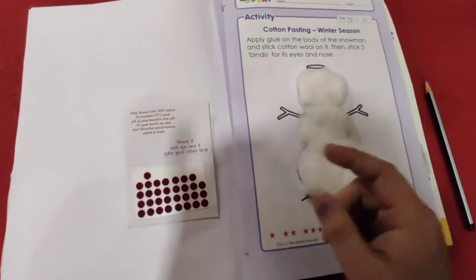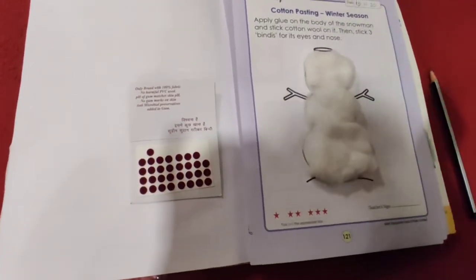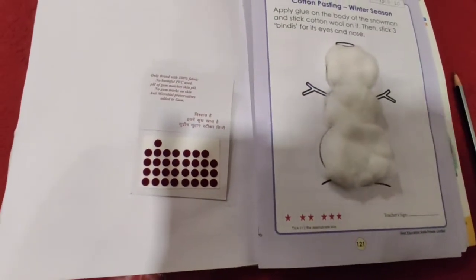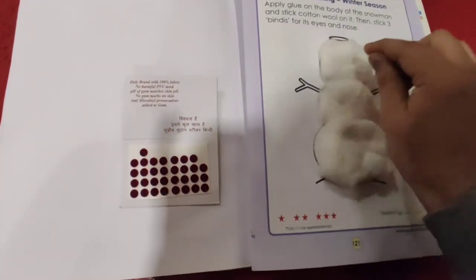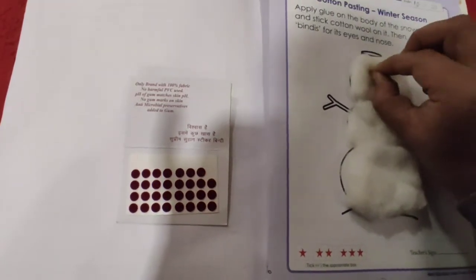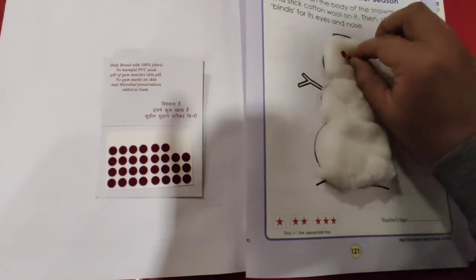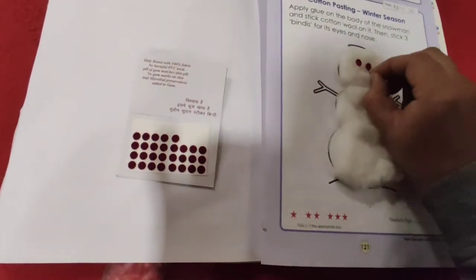Now what we need to paste — we need to stick this bindi over here to make the eyes and nose. Everyone's mama wears this bindi on her forehead, yes or no? Yes, so you can take the bindi of your mother and stick it over here. So let's do it. Stick it over here to make eyes — one, two. And the next one here for the nose.